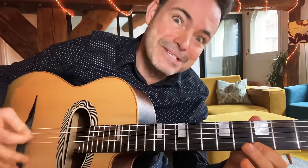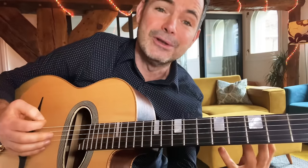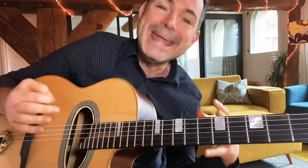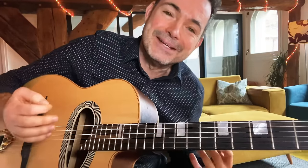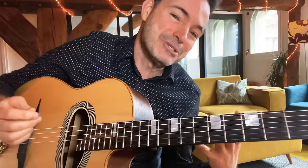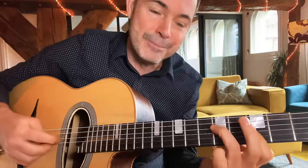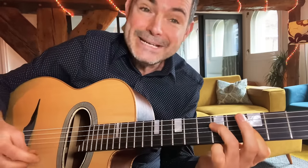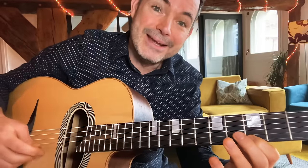It doesn't get any simpler than that, and I want to show you how you can create really powerful and beautiful solo lines by just using the notes in the arpeggio. We humans like to complicate things and analyze, but in this lesson I just want to show you how you can rely on the basics to create real beautiful solos. So: A minor, D minor, and E7 — for E7 we're just going to use the E major arpeggio.